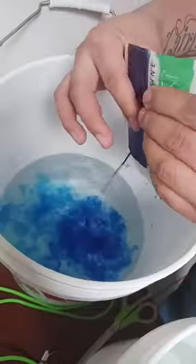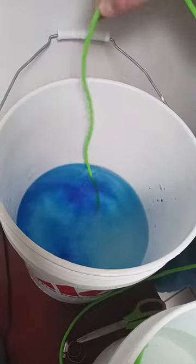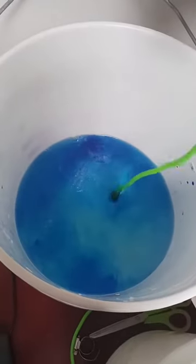While that timer is going, I go ahead and start prepping the second bucket. I take Part B, put it in a new bucket with tank water, start mixing it up, put another air stone in there, and get it agitated.